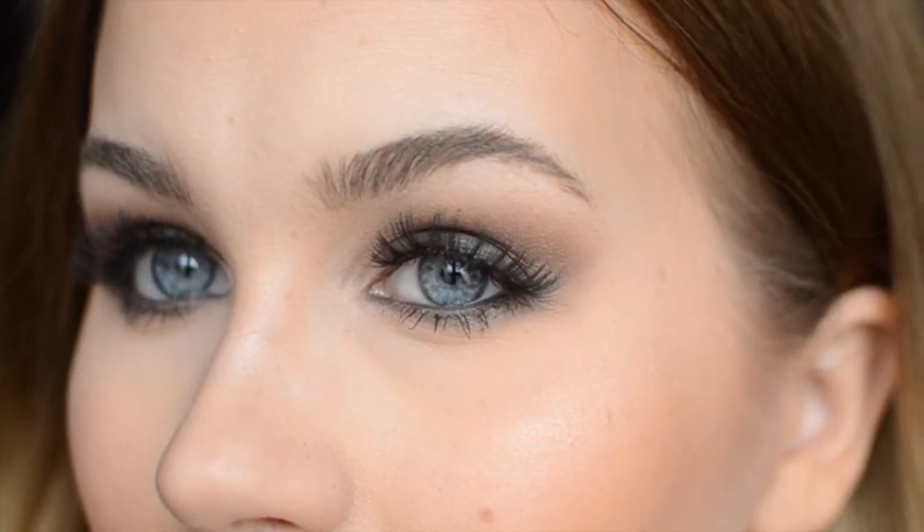Okay, so here you have the finished Jennifer Lawrence Oscars makeup look. If you're wondering what I did with my hair, I just tucked it under my shirt and got this faux bob kind of look. I'm also going to do a hair tutorial next as it has been highly requested, so if you've got any wishes on what kind of tutorial you would want me to do then write it down in the comment section below.